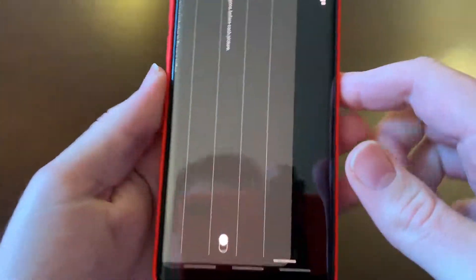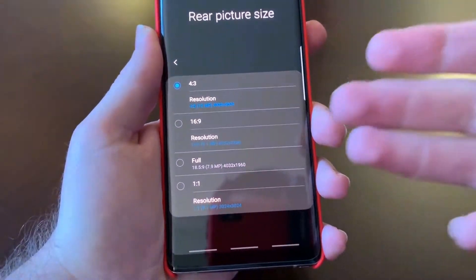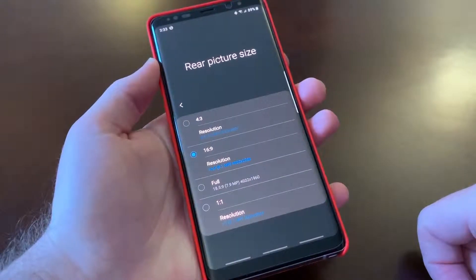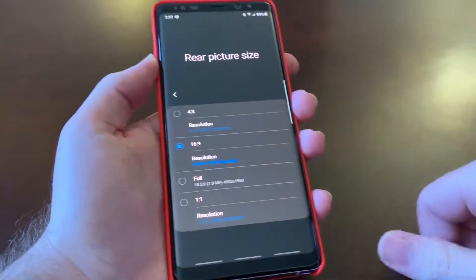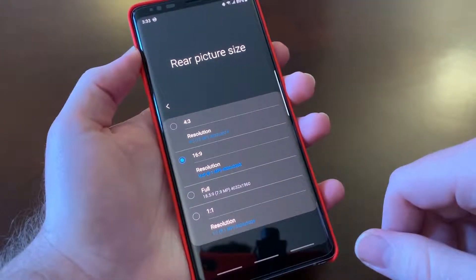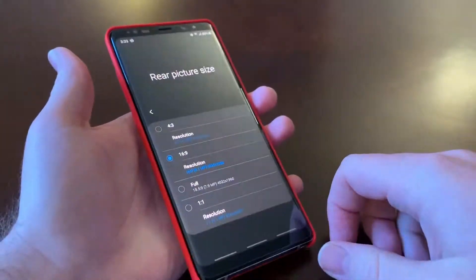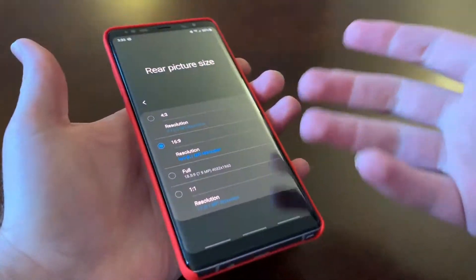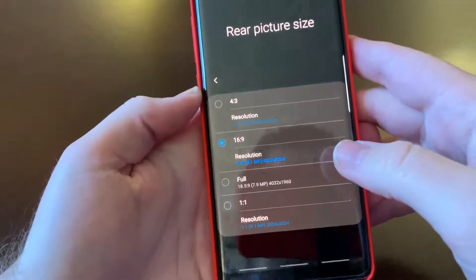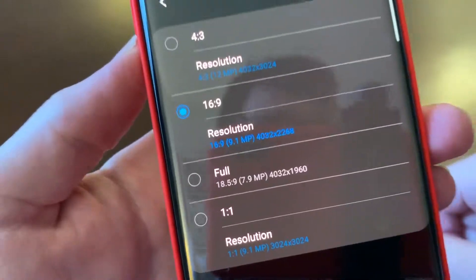Let's go into the settings. Rear picture size — generally speaking, I keep it on 16x9. I just prefer the shots to be wide. I'm still not sure why smartphone manufacturers are sticking with the 4x3. To me, that's kind of a dated concept. Our computer screens are wide, our phones are wide, our TVs are wide. Switching to 16x9 will take a hit in quality — it basically drops your megapixels down to 9.1.